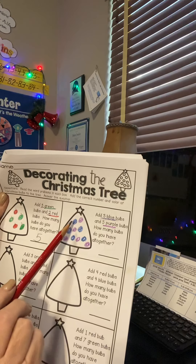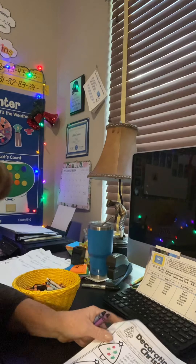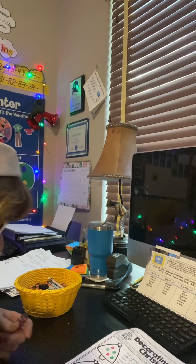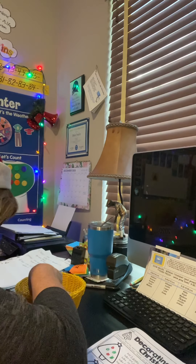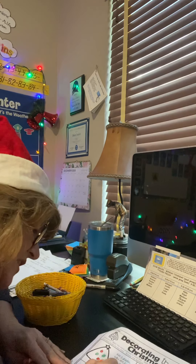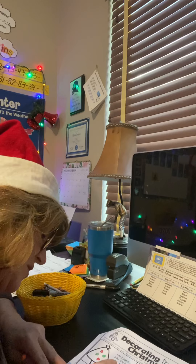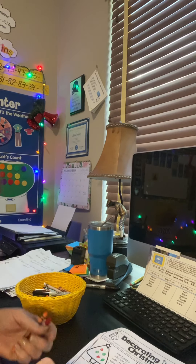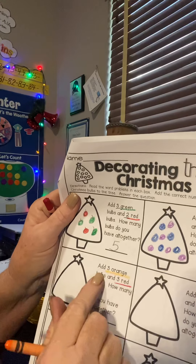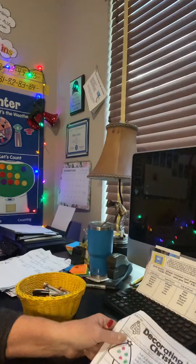I've got five blue and five purple — one, two, three, four, five, six, seven, eight, nine, ten. Five and five is ten — a lot of you guys know that without even counting. My next two are orange and red. I'm going to underline this for you. I think I might just finish this up with you guys because your parents might be busy and they might not be able to help you read these. Add three orange bulbs and three red bulbs — how many bulbs do you have all together?